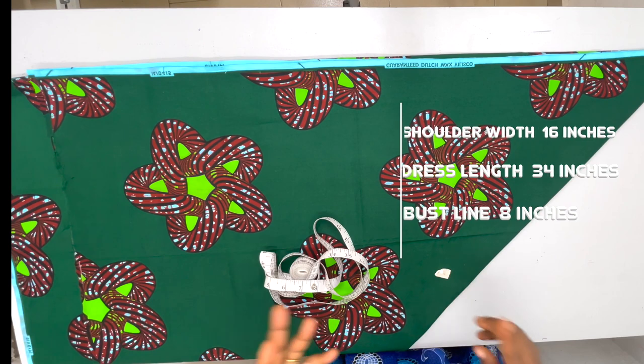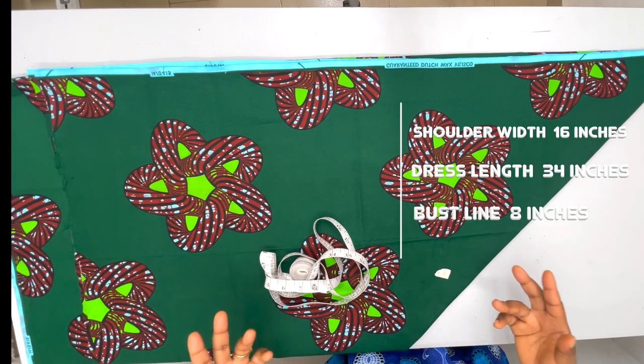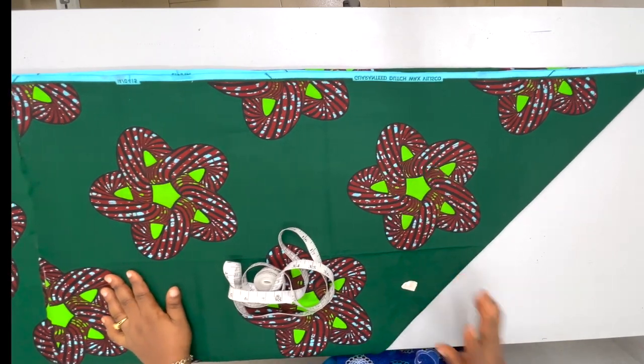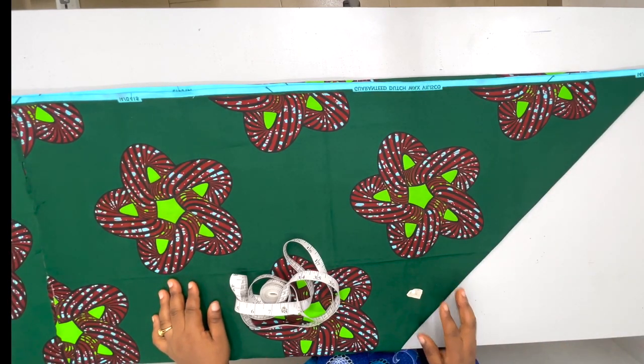Now at this stage we're going to start putting in our measurements. We need our shoulder width, we need the dress length, and then where the bust line is going to be. Those are the key measurements we need for this project.